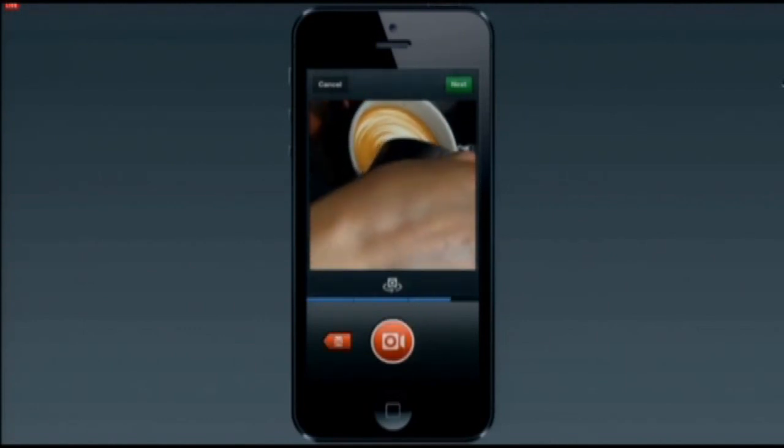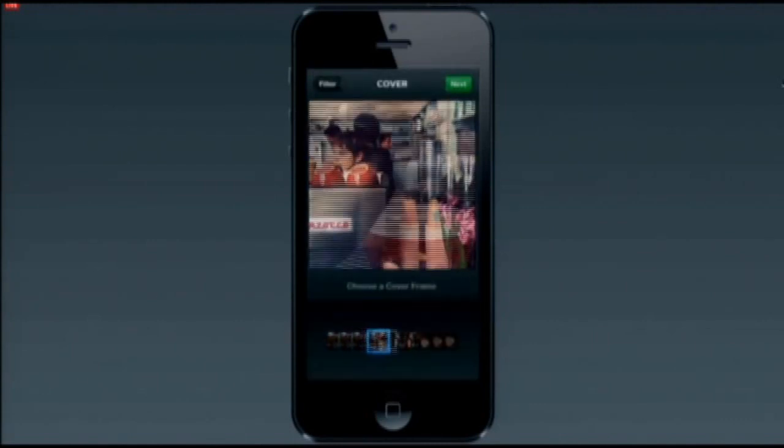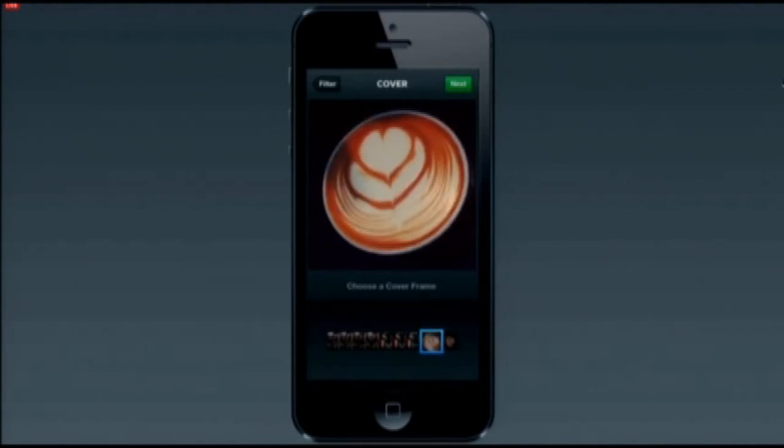All we've got to do is touch the little delete button on the bottom left. It highlights the last clip and deletes it. So let's re-record that last one to get a better collage. My friends are going to be way more excited about watching this video if they get to see the really cool latte.